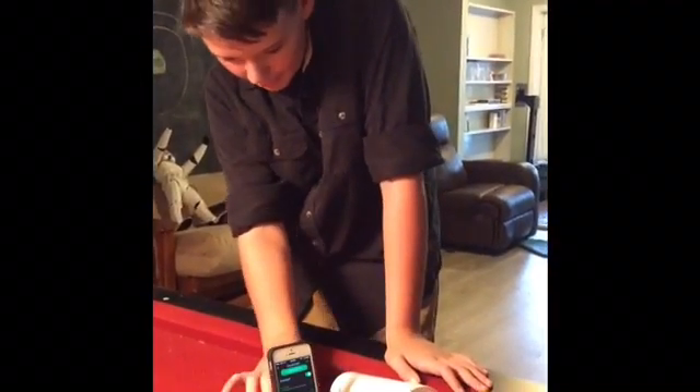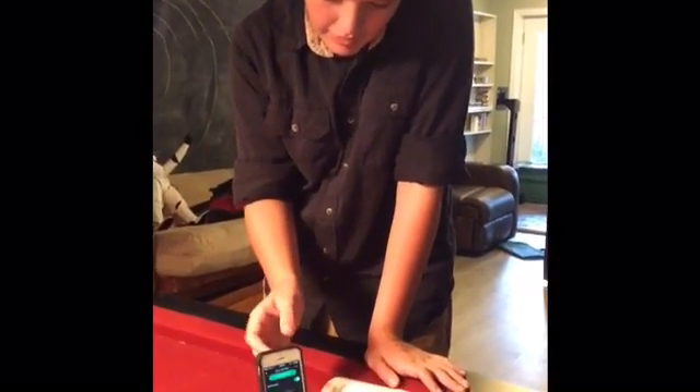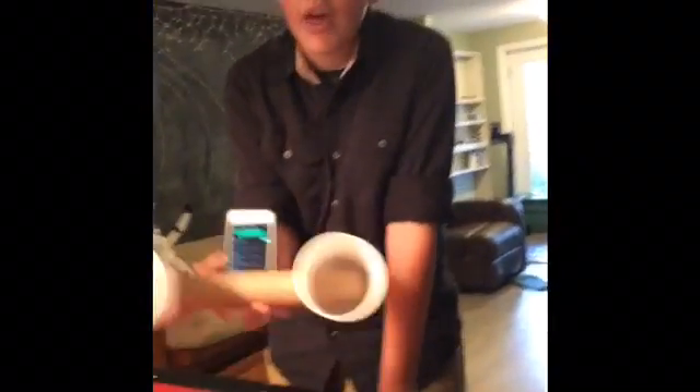Now, I think I cut mine a little bit wide, so it's kind of wobbly in there. But the point is, it works. It's a speaker that works.